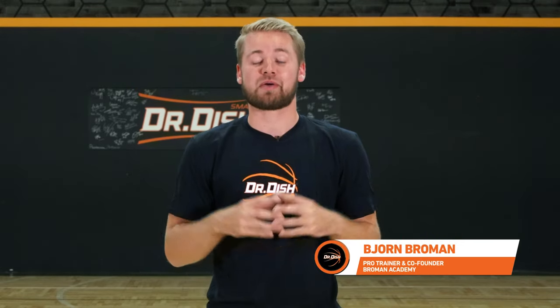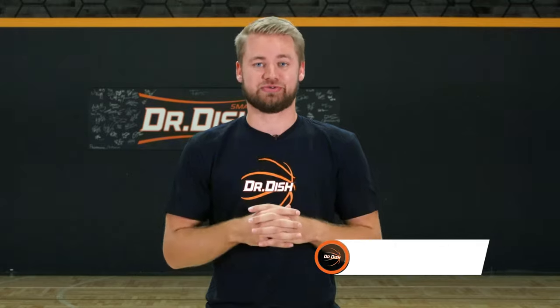Bjorn Broman here with Dr. Just Basketball, and we're working on handles today with this one ball pound progression. Let's get into it.